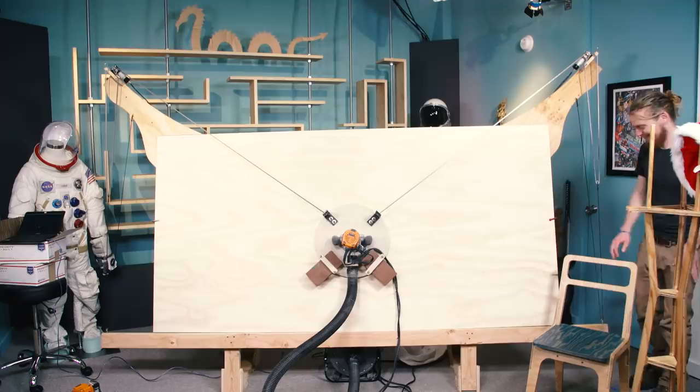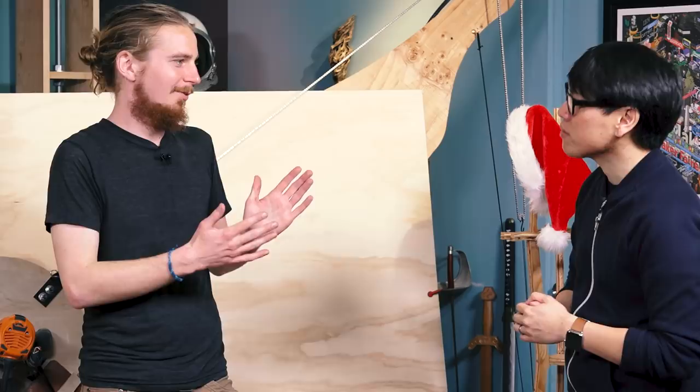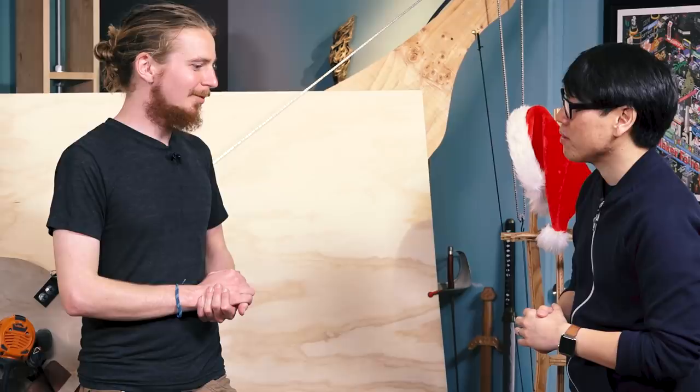We ended up on this design because we were at Maker Faire doing the desktop CNC router and someone came up to our booth and said, 'I've always wanted to do an upright one so it wouldn't take up all the space in my garage.' I thought that was the coolest idea and I started thinking about it — if you take a regular CNC and flip it upright, it would still work, but you suddenly start to have gravity be a factor. And so if you make gravity work for you, you can basically use it to your advantage.